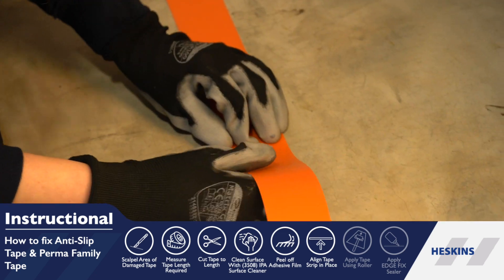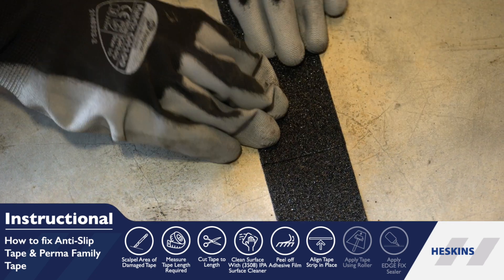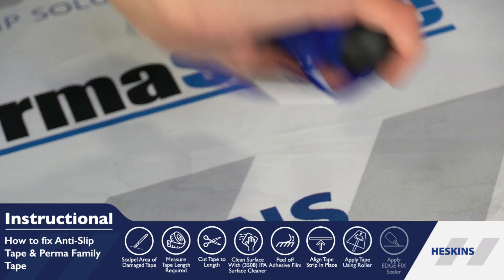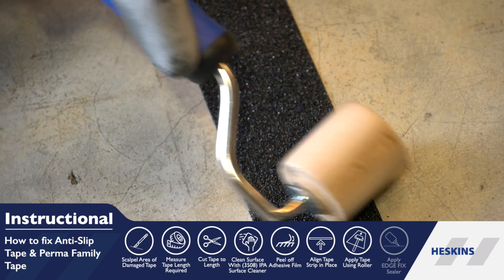Peel the tape's backing off to reveal the adhesive and align the non-slip tape with the gap. Apply even pressure using a seam roller to ensure the tape creates a bond with the surface.